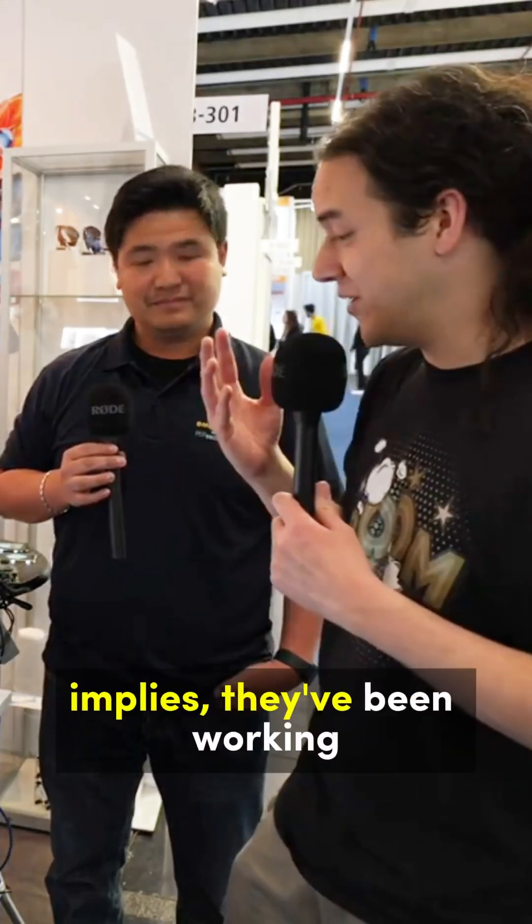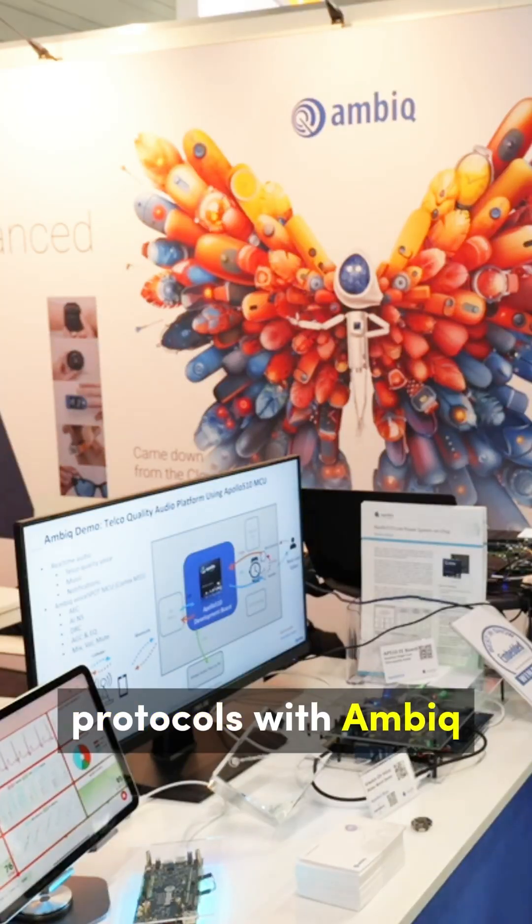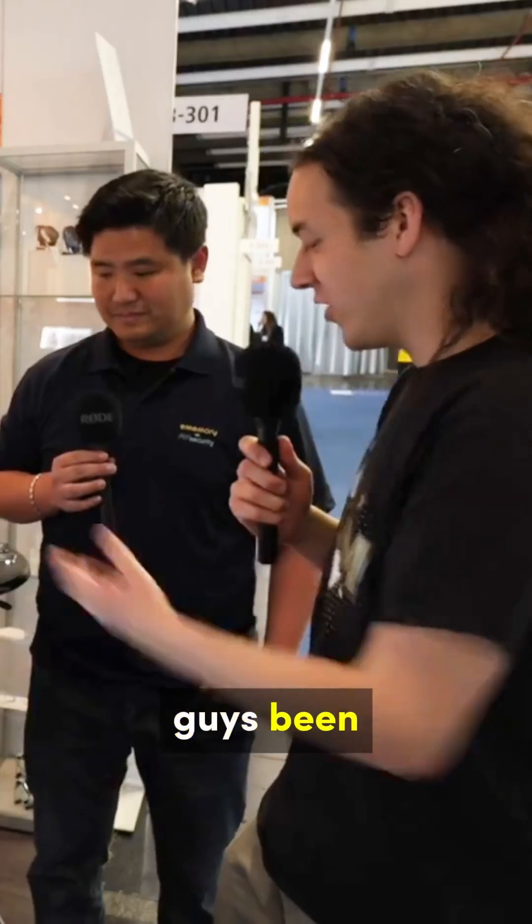I'm joined by John from e-memory and Puff Security. They've been working on some very interesting security protocols with Ambiq. What have you guys been working on with the new Apollo series?